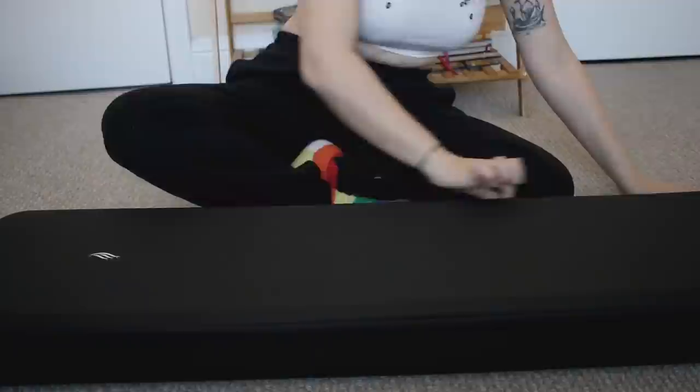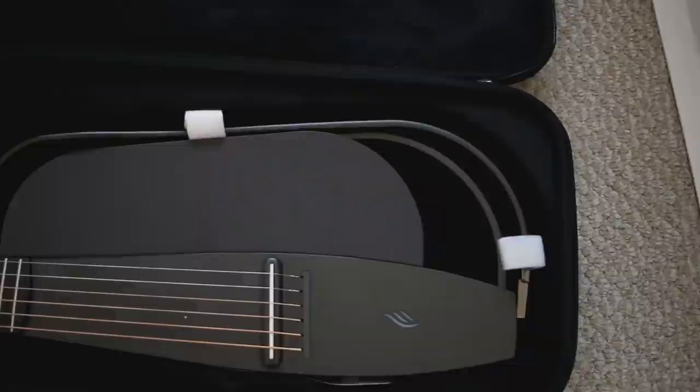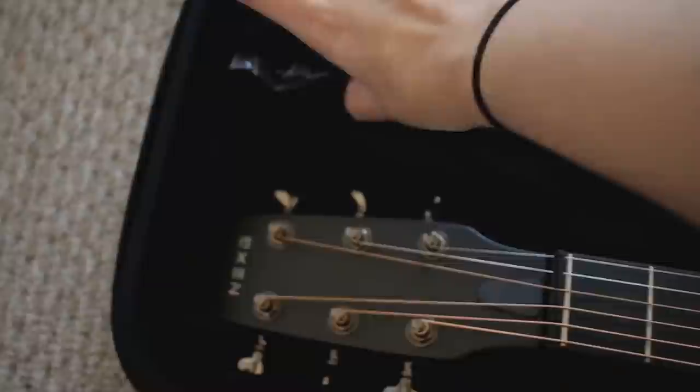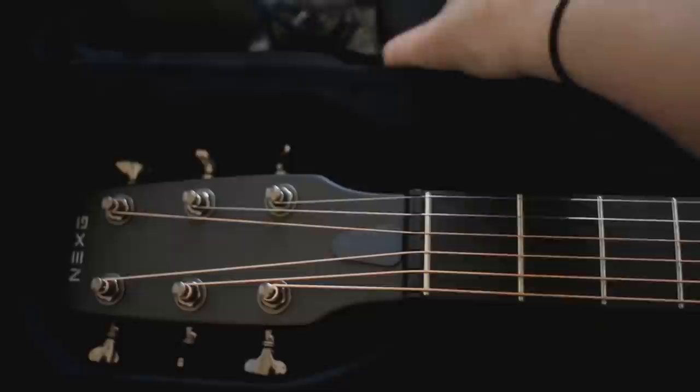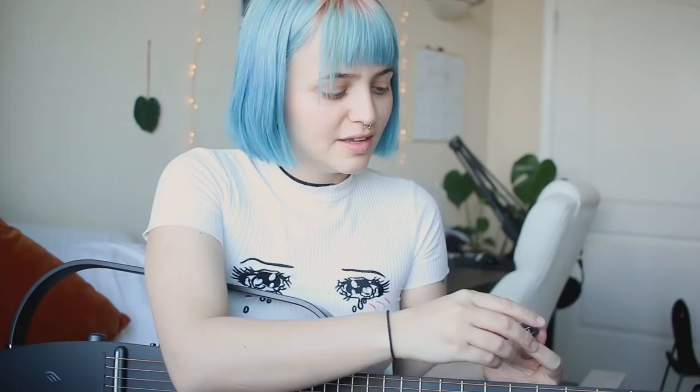Alright, we open this up. We have a user manual that I'm definitely gonna need to read through. There's an Anya app that I'm gonna have to download for my phone. And here's the guitar! And here's the microphone, and here we have some cables — a lot of pieces.